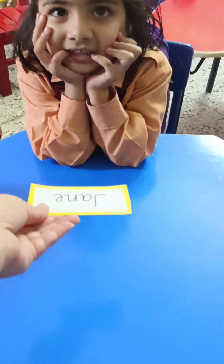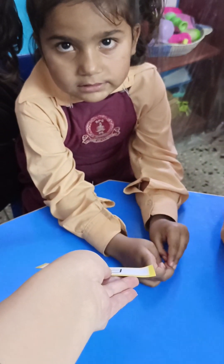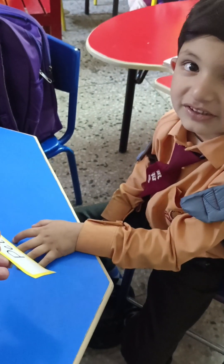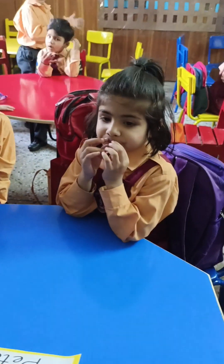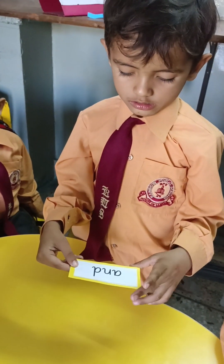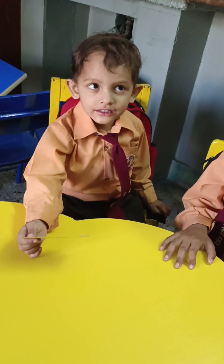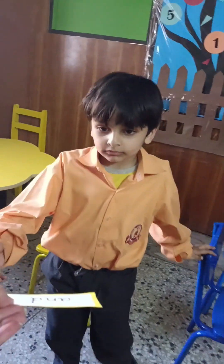Yes, tell me — what is this? Look carefully. Yes, Hania! Yes, once again — clap for Hania. Your turn, what is this? Look at the flash card carefully. No, no, this is not 'jan.' Yes, you tell me — what is this? No, this is not 'jan.' Give it back. Yes, you tell me — this is...